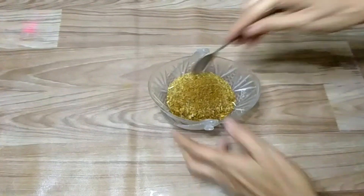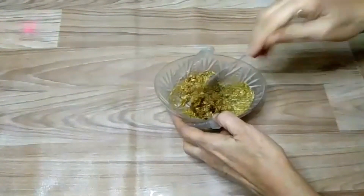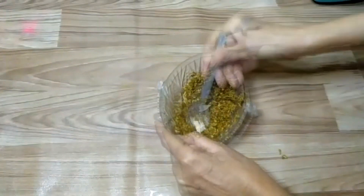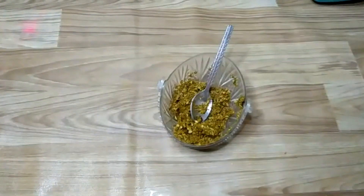I mix it with all the ingredients. I mix all the ingredients in the same way.